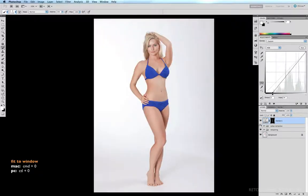Command Zero to fit to window. A quick before and after. I've been very gentle with this so far because I don't want to go overboard, but the effect will be a little more dynamic once we start accentuating the highlights. For this we come down to adjustment layers and select curves again.